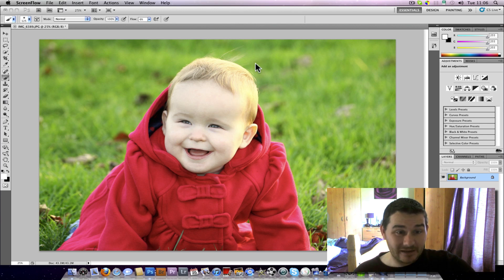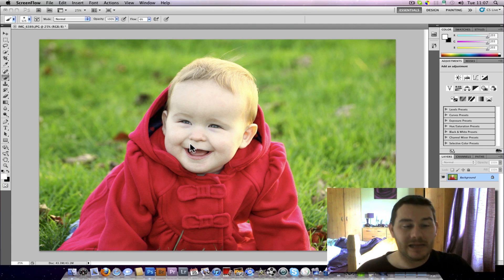I used a bit of fill flash on this — only a very small amount. It was a backlit situation, so I got an exposure in manual and put my flash in manual as well. For the first time yesterday I didn't use eTTL — I put it on about 1/16th power and every one of my exposures were spot on. Anyway, on to the video — let's say we've edited this image and now we're ready to print it.